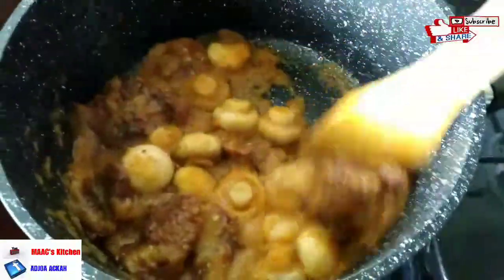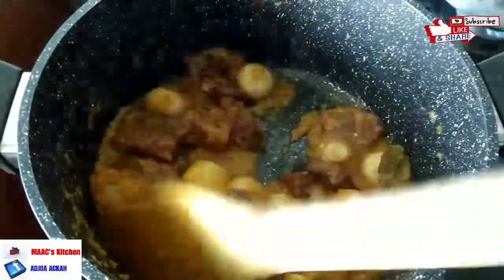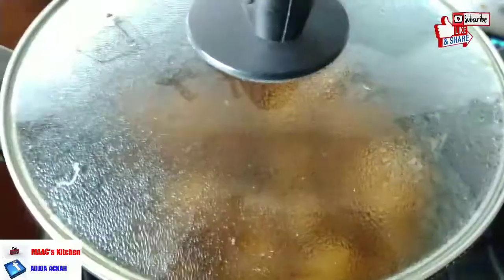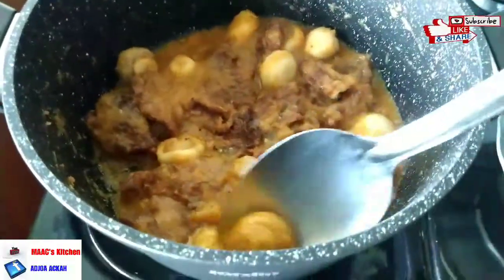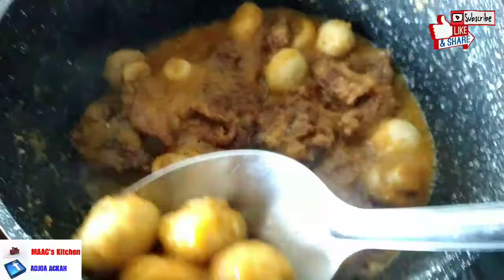Make sure you give it enough time to cook — about 10 minutes from start to this point will be okay. At this point you are going to take the mushrooms out, since they were canned and already cooked.